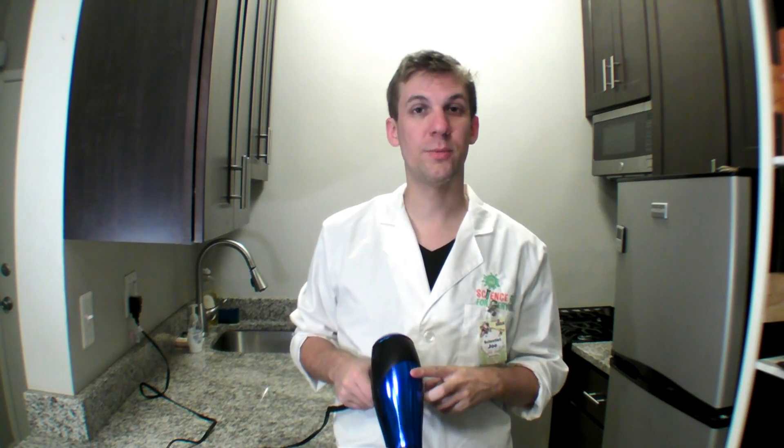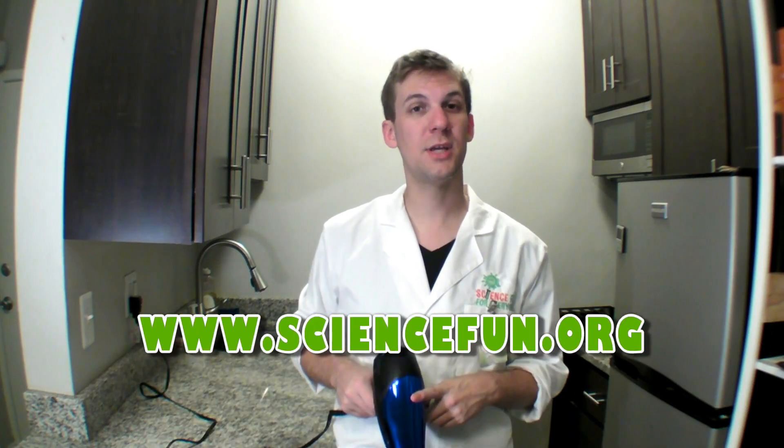And that is October's Experiment of the Month. Hopefully it wasn't too scary. Thank you for stopping by. You can find out more about Science Fun for Everyone — more experiments to do at home, more jokes, and more information about our in-school field trips and camps — at our website, sciencefun.org. Hope to see you there. Bye.